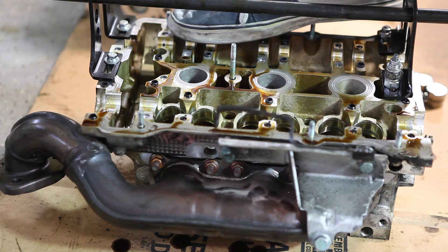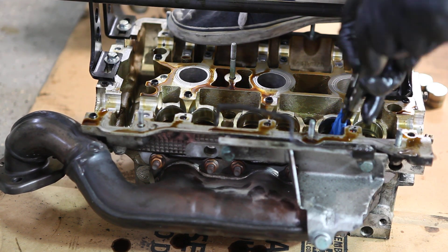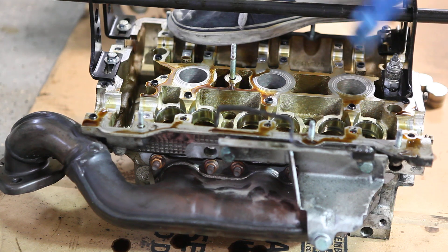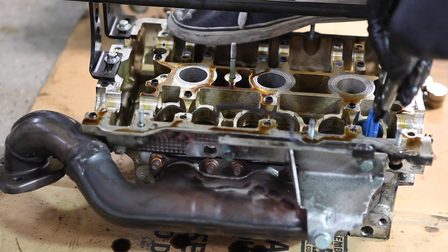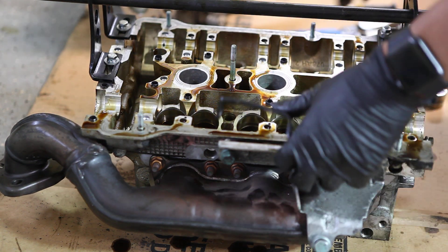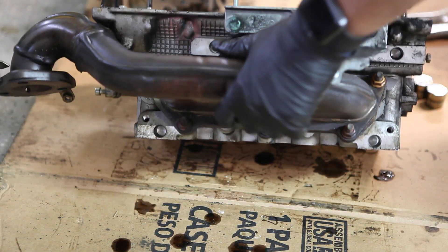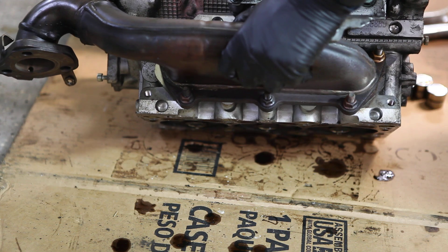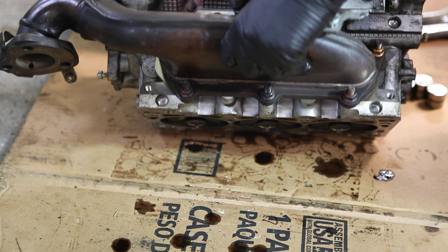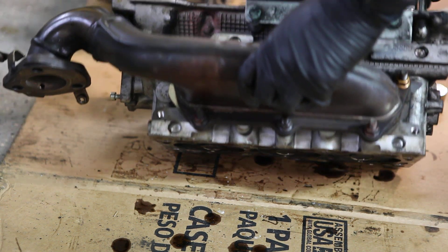We're gonna have to clean this entire head first. Alright, so now the valve should just plop out basically with a push. Okay, it's gonna need a little bit of coaxing. You're gonna use the drift and tap, tap, tap? Yeah, just — it shouldn't be a lot.